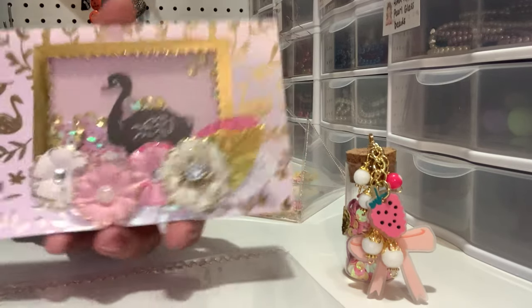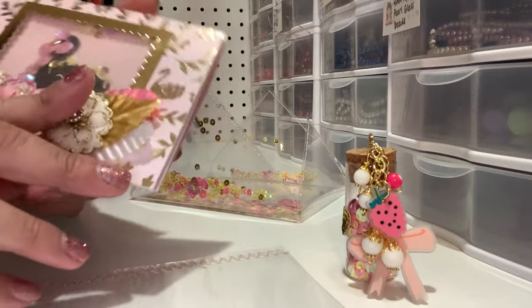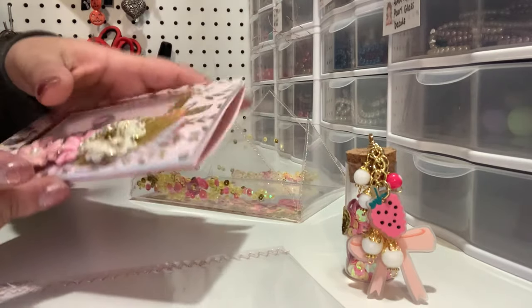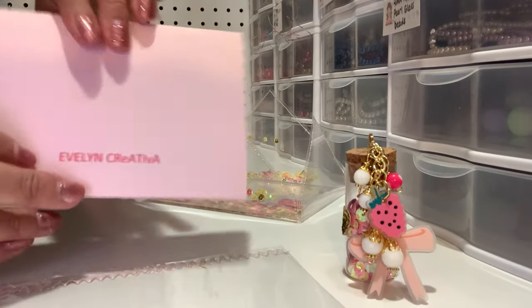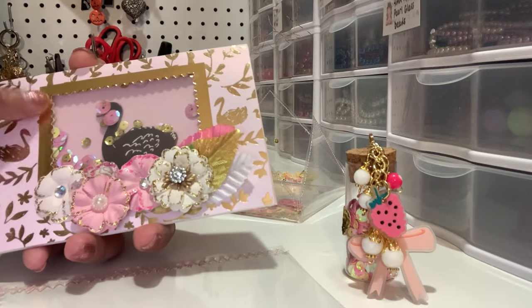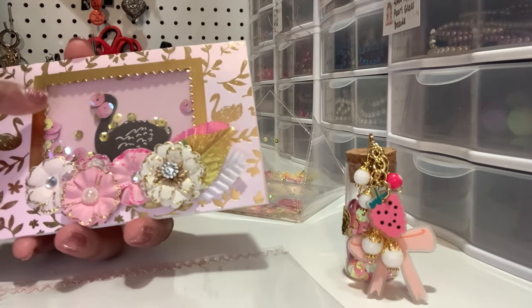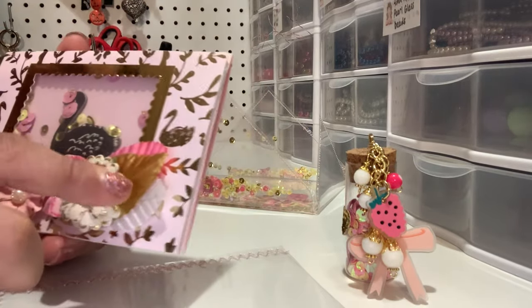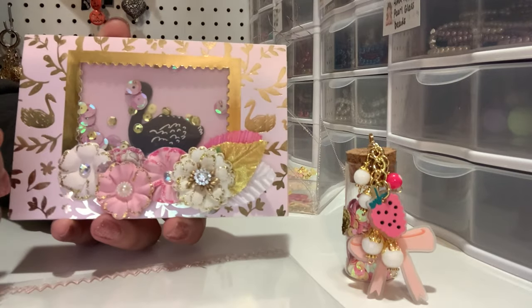This card is not perfect, but I did add a shaker element to it. This is the Maggie Holmes Sweet Story collection that I used on it. The card base is just some 65-pound cardstock from Joann's, and then I have some gold paper from Michaels. I have a Tim Holtz die — I cut this window out, and then it just has acetate and foam tape to keep the sequins in.